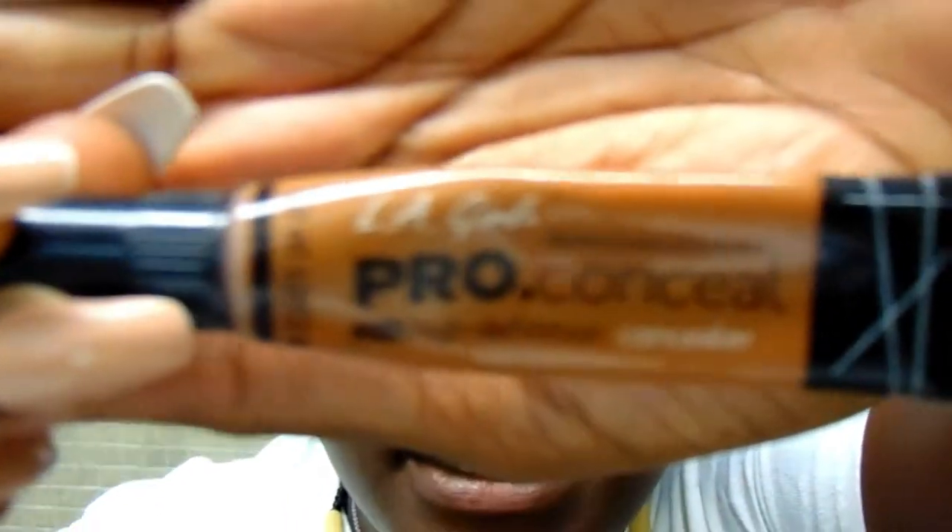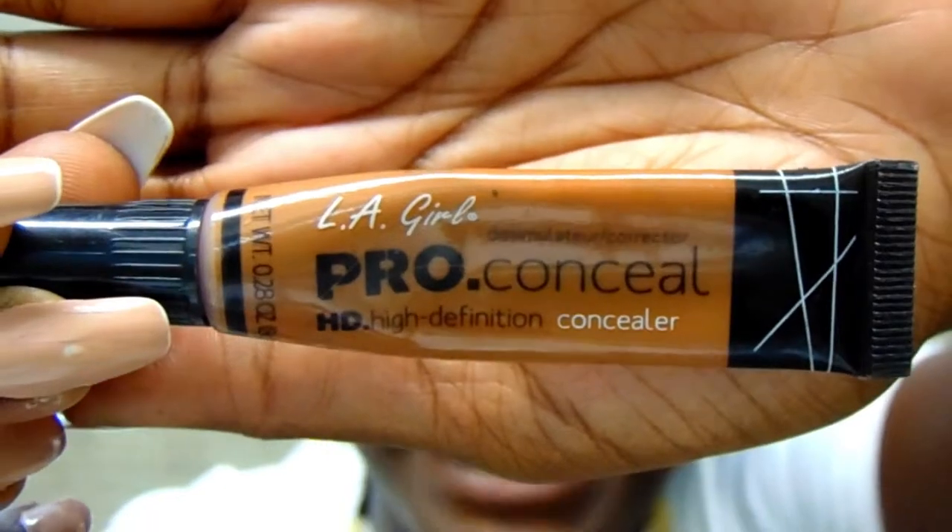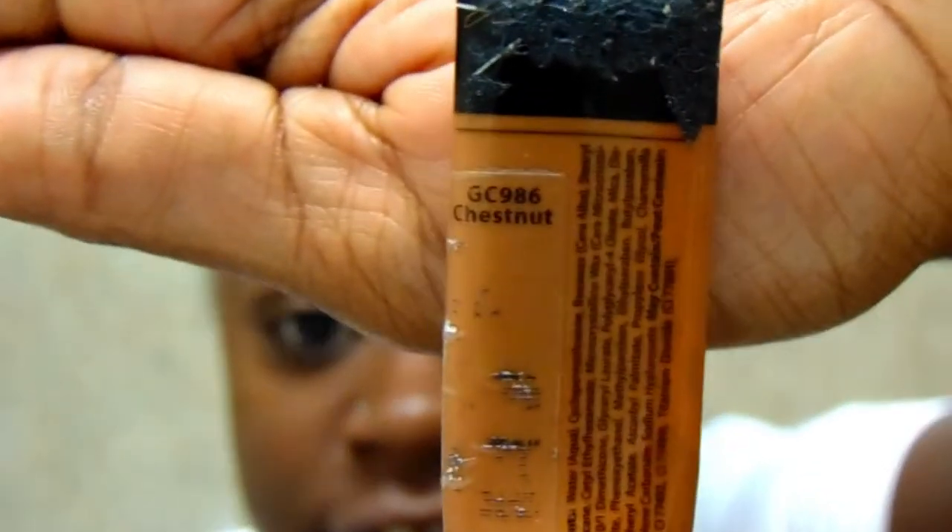The concealer I'll be using today is called LA Girl Pro Concealer. I believe the color is G6 986 — it's like a chestnut color. It fits in so well with my skin; I just absolutely love it.